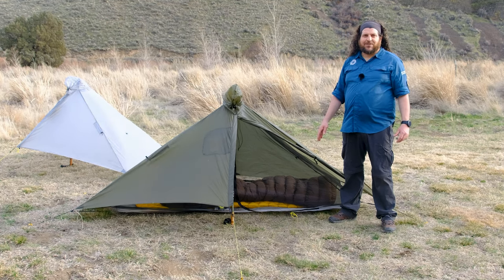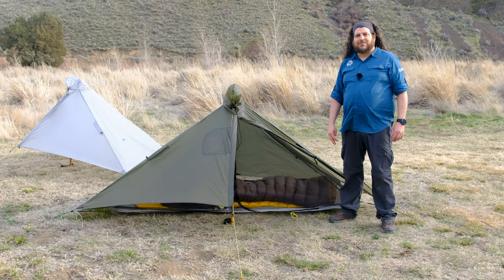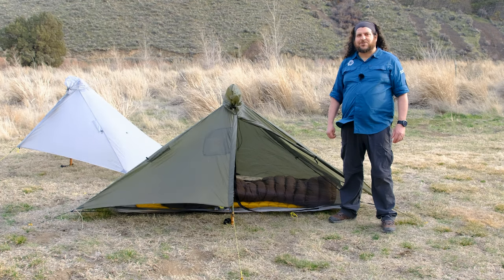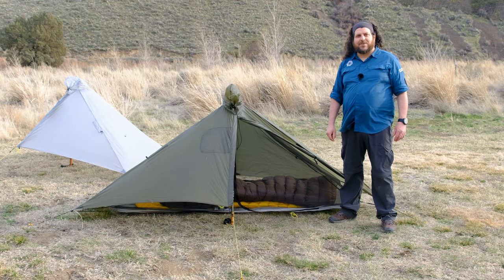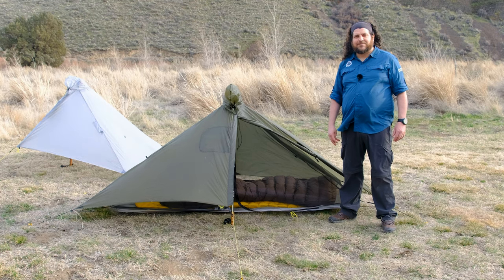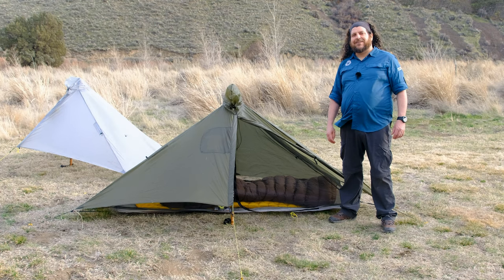The Gatewood Cape and Bundle are a great shelter for those looking for a multi-use piece of gear that can keep them dry while hiking all day and double up as a shelter at night. With the addition of the Serenity NetTent, this double wall ultralight shelter is sure to keep you safe and comfortable for many years to come. With various pitch heights, this shelter is ready to take on any weather you may encounter out in the field. Thanks for watching Six Moon Designs — and remember, Go Wild, Live Young.